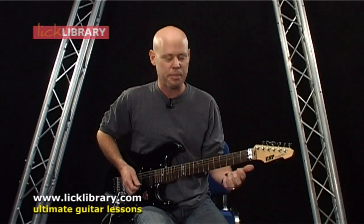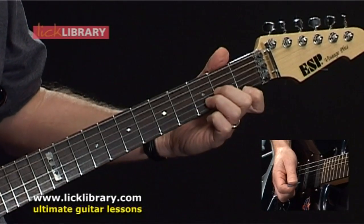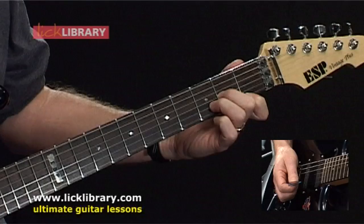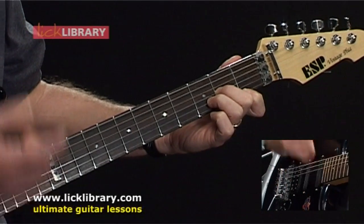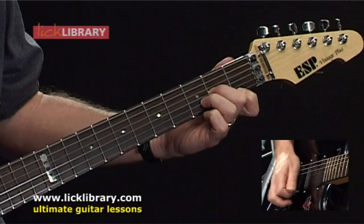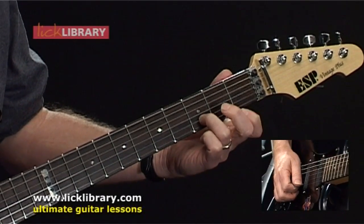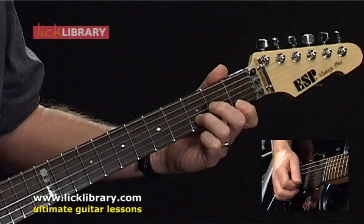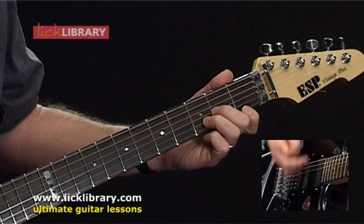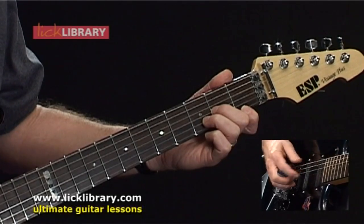A lot of this can be played by thinking D minor. If you know this D minor chord shape, a lot of it is based around this. The D minor — in case you don't know — first fret, high E string, first finger; third fret, B string, third finger; second fret, G string, second finger. And to make the chord complete, we can have the open D string.